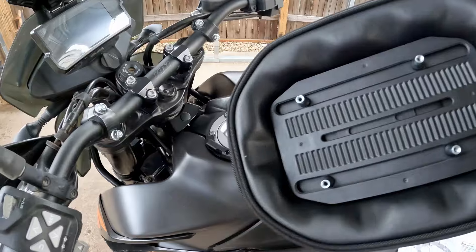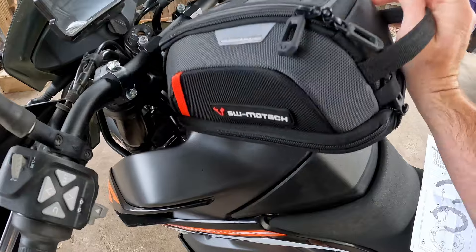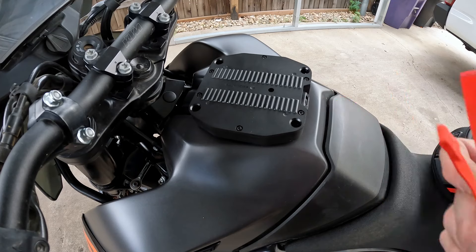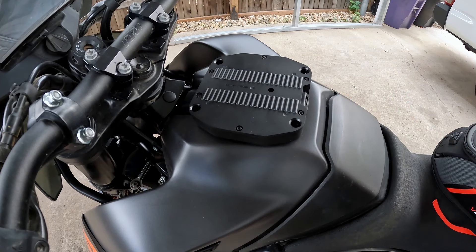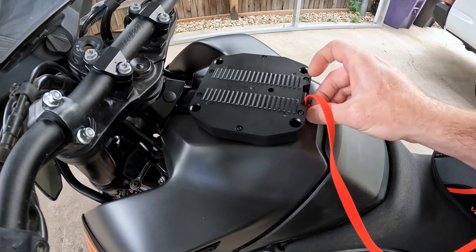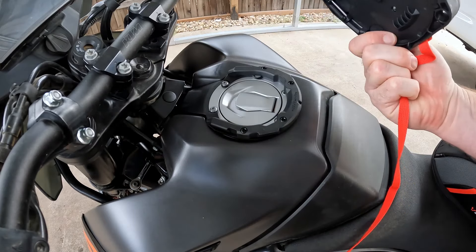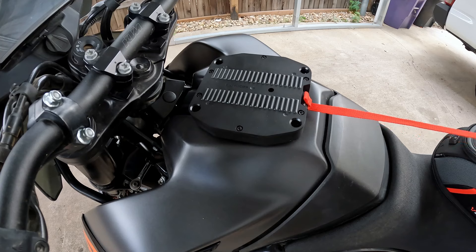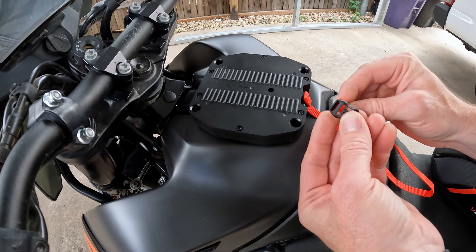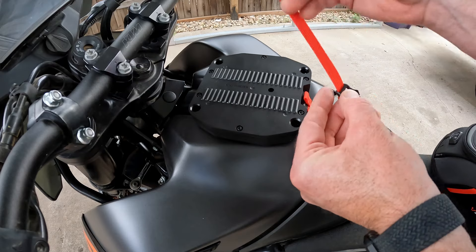Now we need to set up the other part so that this locks in place. Step one is feeding this through the mount. This is the release cord — so when you pull it, it comes undone. Once you feed that through, you're going to want to hook up a little clip, like so.